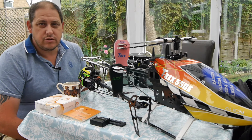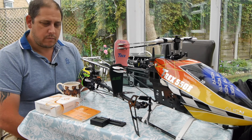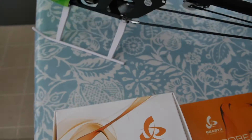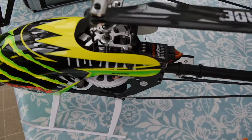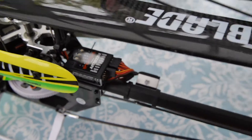Hi and welcome to GRVO TV — G's Reviews, Views and Opinions. I'm going to give you my thoughts and a review on the BeastX system, also known as Micro Beast. You've got the BeastX Plus and all sorts of different versions available. I'm not going to talk specifically about any one version — I'm just going to talk about the system as a whole.